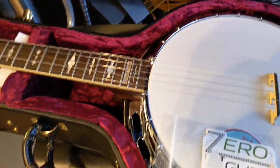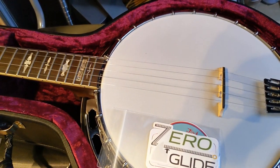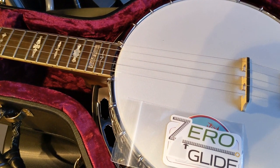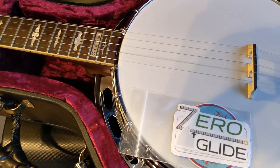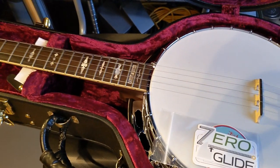Zero glide. Nine and two. I have to change these heavy gauge strings I put on these units. By default it comes with a kind of medium gauge. It looks a little too much for me, so I'm going to change the strings and be back with a full review.